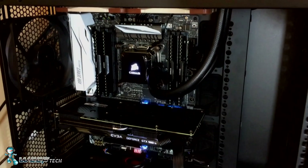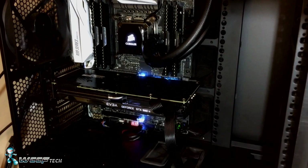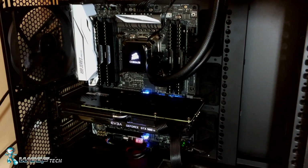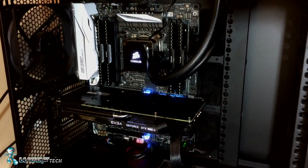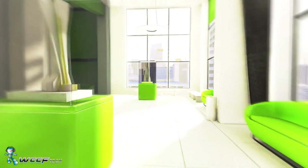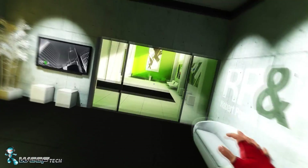Starting off, we had the Asus X99A-2 motherboard with full Broadwell E support — the 6800K. We went for that one because most of the tests we're doing, actually all of them at this point, have been with single GPUs so PCI Express lanes aren't exactly a concern for us at the moment. But we did go ahead and throw in 32 gigs of RAM because it's also what we use for editing, so I figured why not take advantage of that.